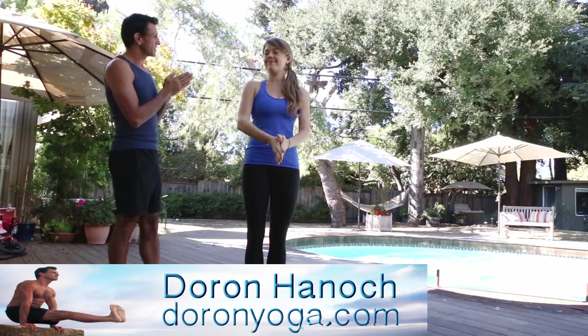Welcome to Drone Yoga, and welcome Vanessa. Today we'll look at transitions — specifically the transition between warrior one and warrior two.